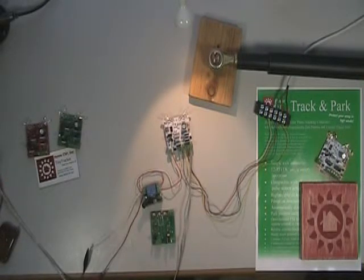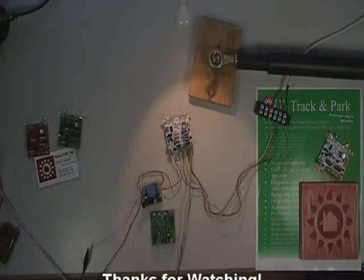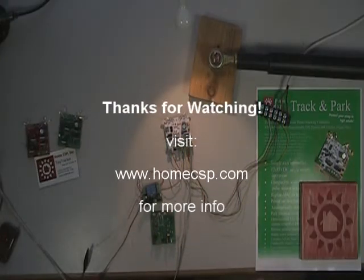That's the basic features of the Track and Park. I hope you've found this video useful. Be sure to visit the HomeCSP.com website for more information about solar tracking resources. Thanks for watching.